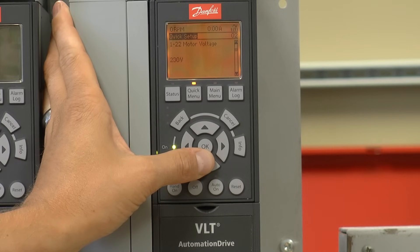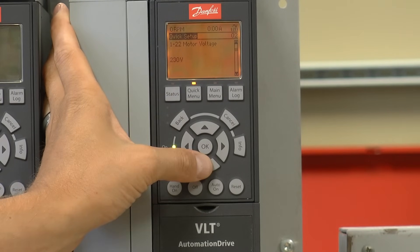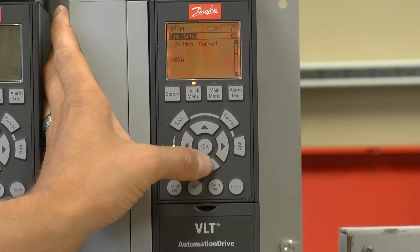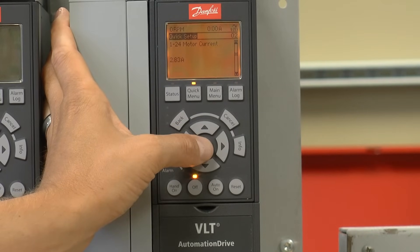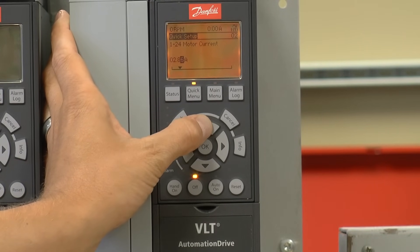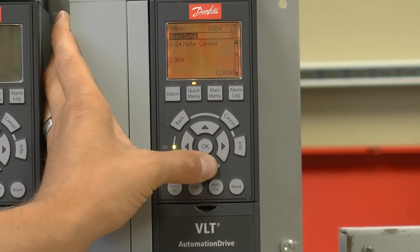I'm going to enter the motor voltage. 230 is the correct voltage for my motor, so I'm going to press the down arrow to move on. Motor frequency is 60 hertz. Motor current is 2.9 amps. Press the OK key to highlight the parameter, make the change to 2.9 amps, and press OK to accept. I'm going to press the down arrow to move to the next parameter.